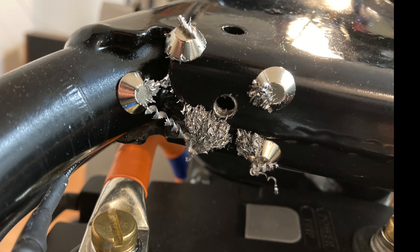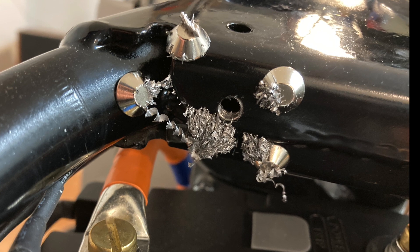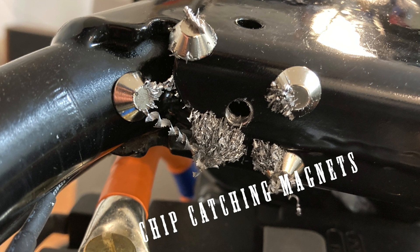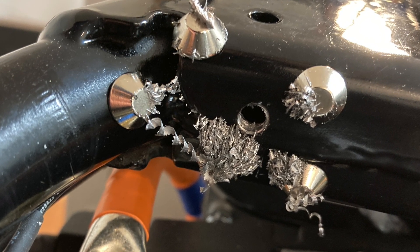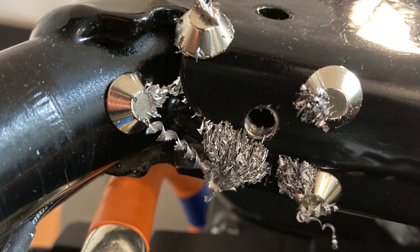Another problem when building is that when you drill a hole, the chips will fly around and land somewhere difficult to clean. But if you place a couple of magnets around, they will collect all the chips and they can be cleaned away easily.